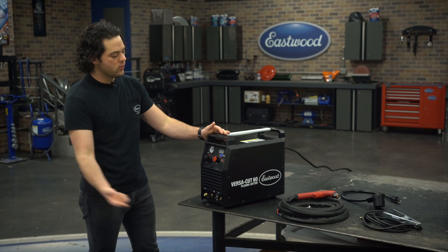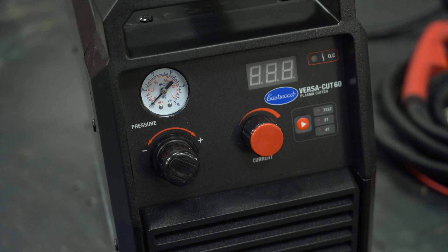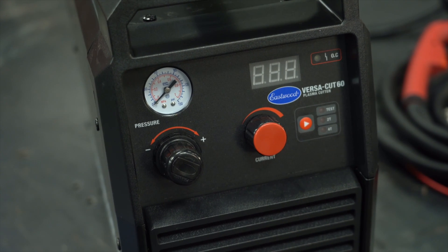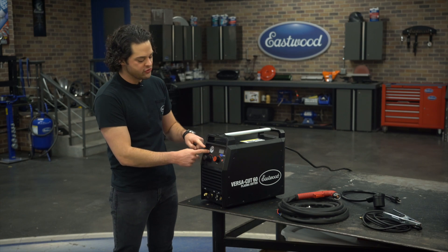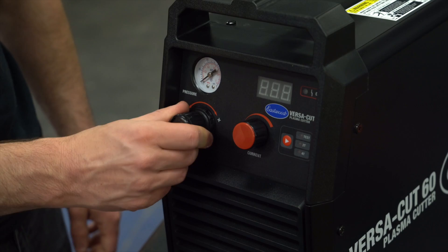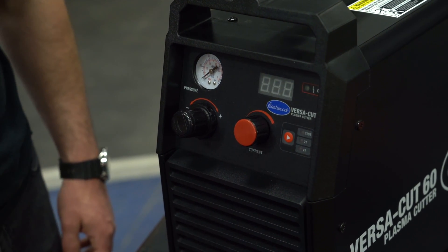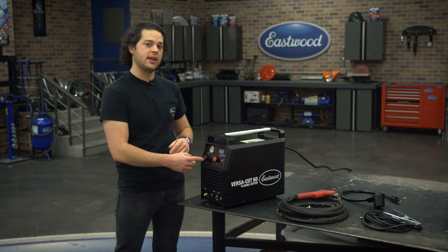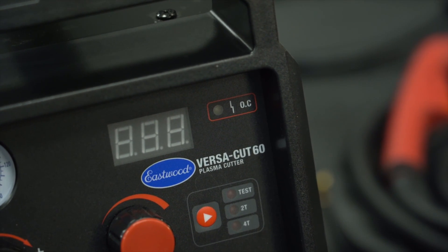There are a couple of cool features on the control panel. You have your amperage control — 20 to 60 amps — and the display panel right here as well, very easy to see. Over here, you have your pressure gauge and your pressure control knob, plus or minus left and right. The pressure control knob also locks when you push it in, so it won't move even if something bumps into it, which is pretty good thinking. And last but not least, we have our overload indicator light right over here.